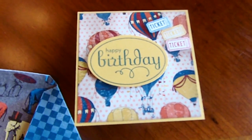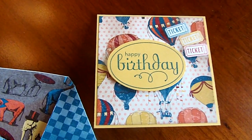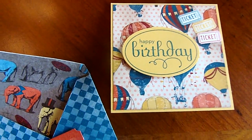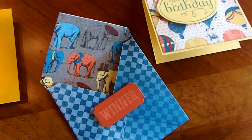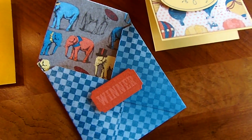And look at this one — this cute little circus motif was done by Vanessa. Vanessa's a Stampin' Up rep so she may have used Stampin' Up paper. I'm not sure but I just thought it was beautiful. And I love the little elephant paper so I wanted to show you the envelope.